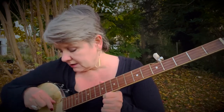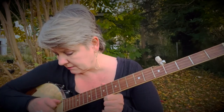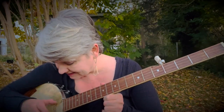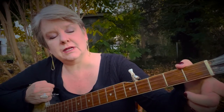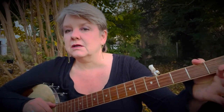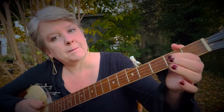Half the song already learned. The second part: second string bum-ditty, third string bump — that's the bum-ditties. Then second fret, third string on-off, note. Then fourth string on-off, note. So second string bum-ditty, third string bum-ditty, then on-off, on-off. Let's try it, ready, go. And then the same ending as the first part.